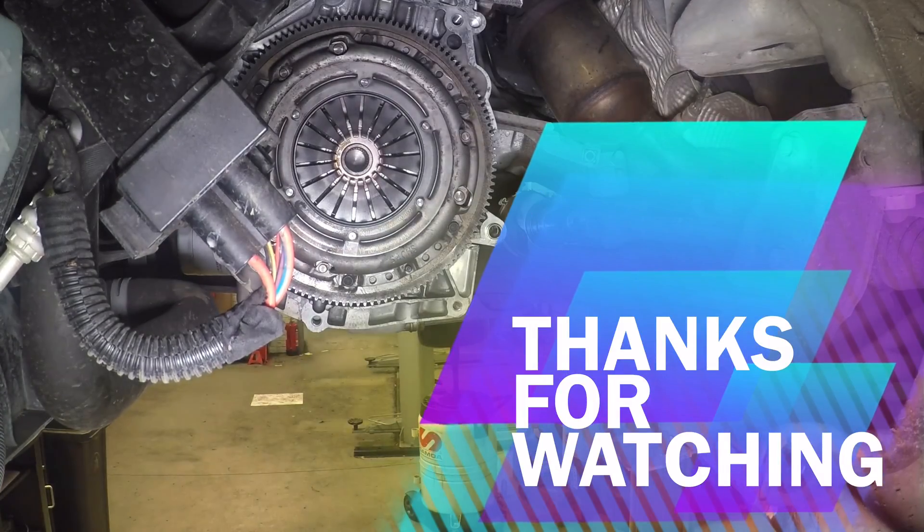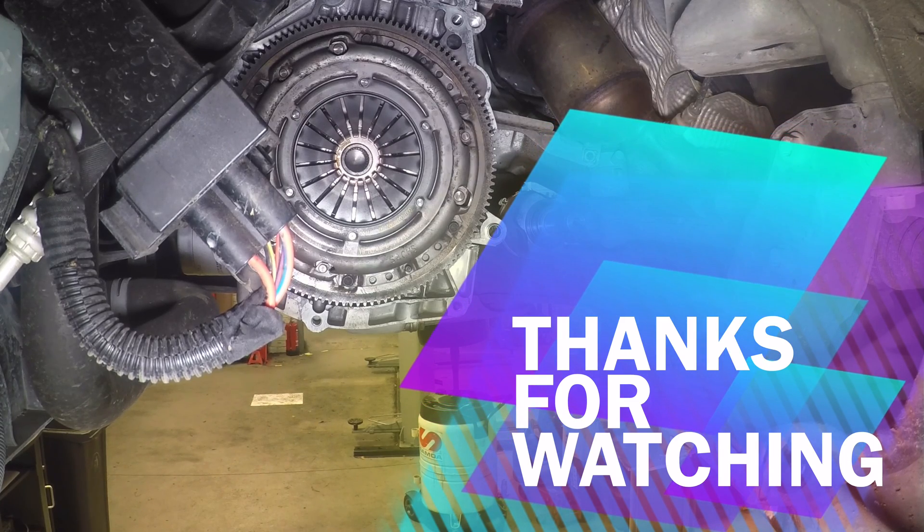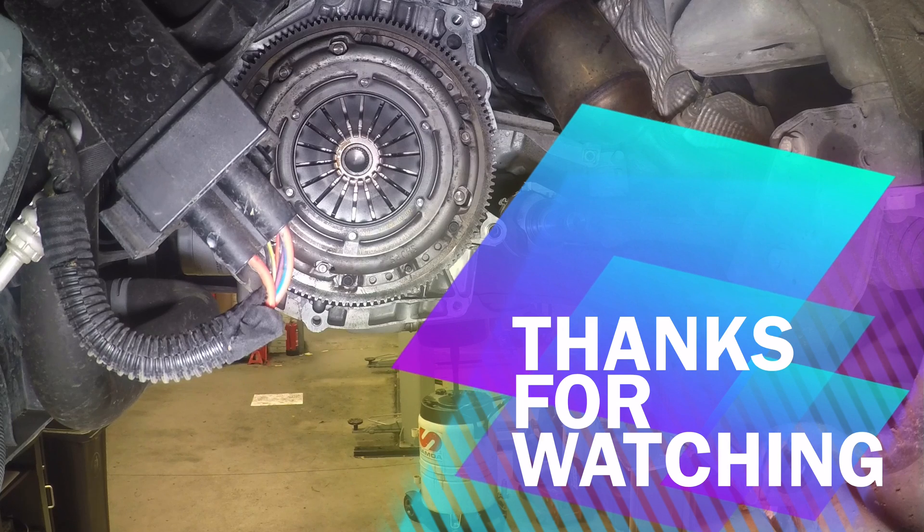And that's it, we're done. The top left link will take you to the stripping and repair of the gearbox. Thanks for watching.